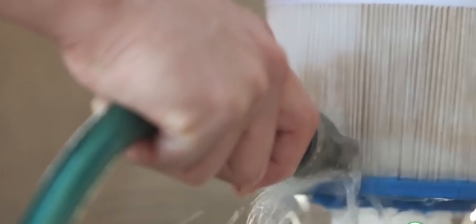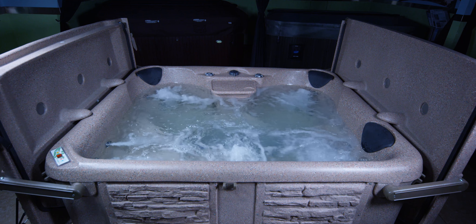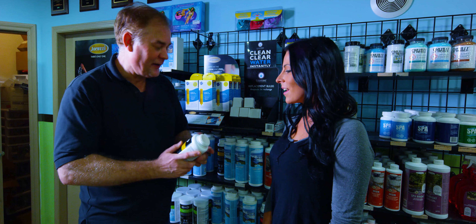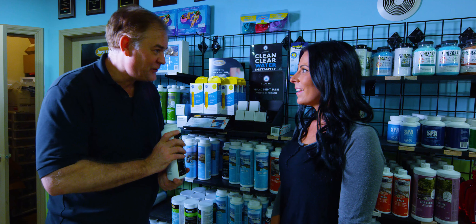Every few weeks give your filters a rinse, and every few months give them a soak. Most hot tub users drain and refill their hot tubs every 4 to 6 months. Your hot tub retailer and water care specialist can help you determine when this is needed.